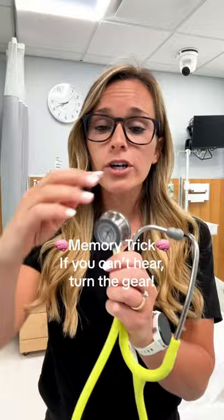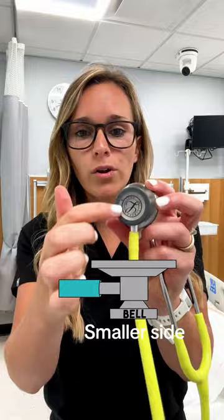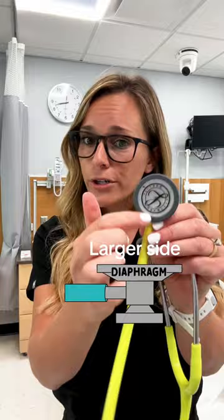Next is the difference between the diaphragm and the bell. The bell is the smallest circle, as you can see here, and this is used for low pitch sounds like heart murmurs. The bigger circle, or the diaphragm, is used for high pitch sounds like listening to heart sounds or lung sounds.